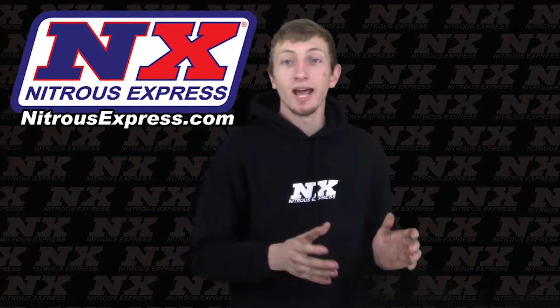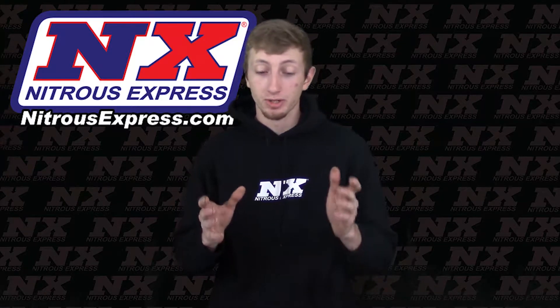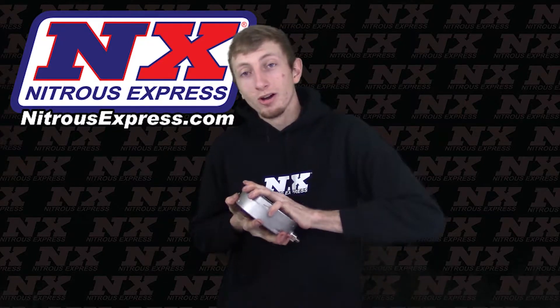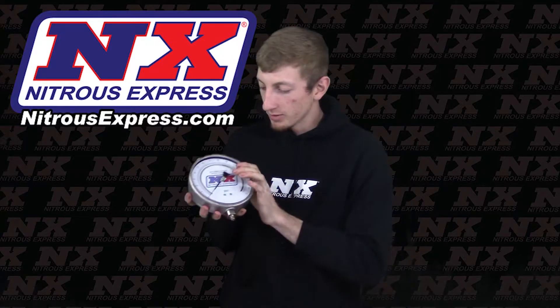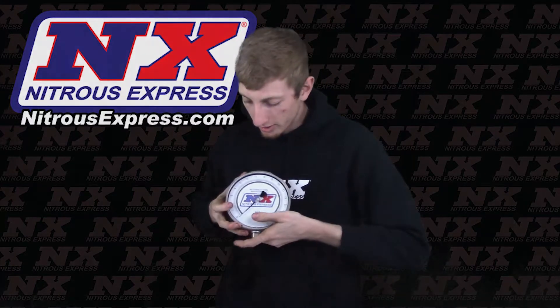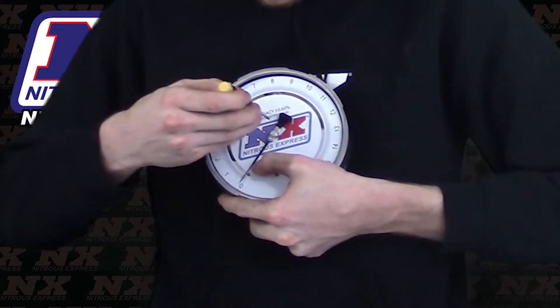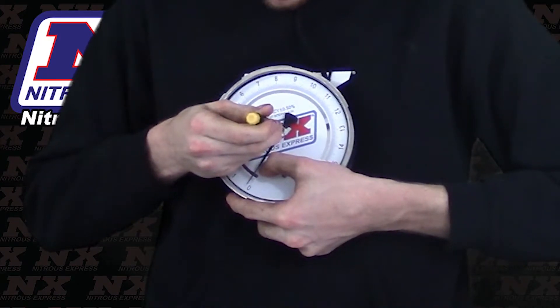We are often asked how you calibrate the Master FlowCheck Pro system gauge, and now I'm going to show you how to do that. You will take the gauge itself, unlock it, and pull the cap off the front of it. There's an adjustment screw right here — basically you will take your finger to hold it and use a tiny flat head screwdriver and just turn it as so.